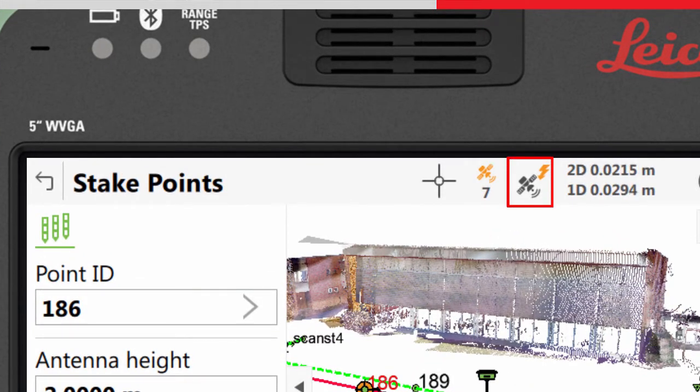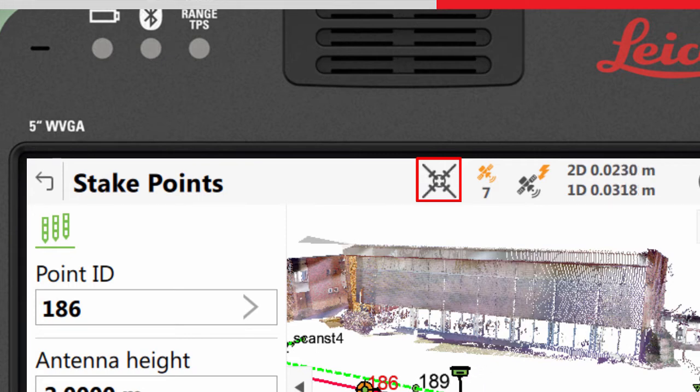The RTK fixed position will be predicted for 15 seconds. After this, SmartLink Fill becomes active, and you will see the XRTK position icon.